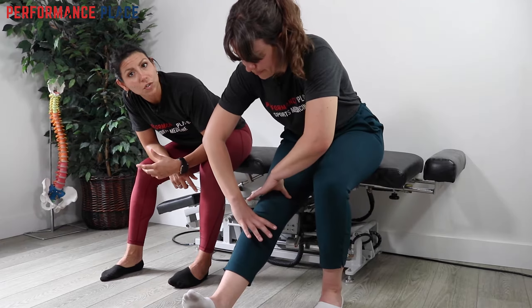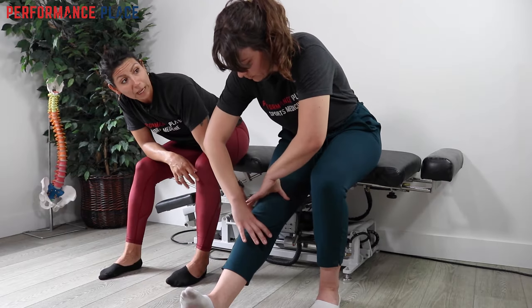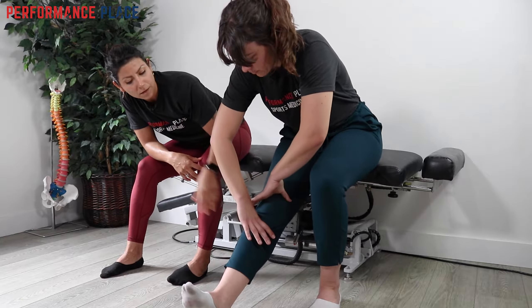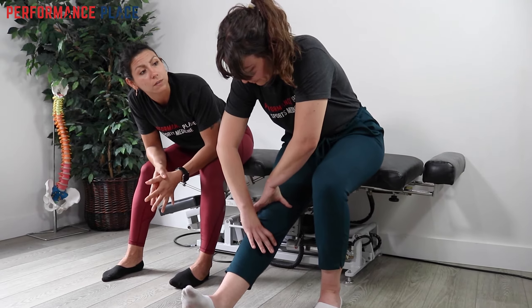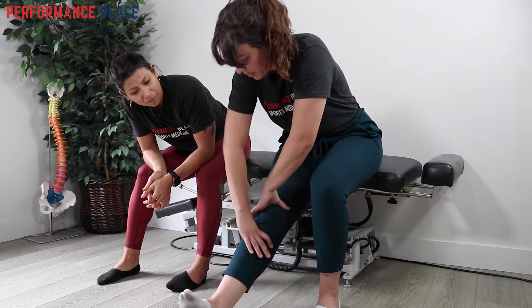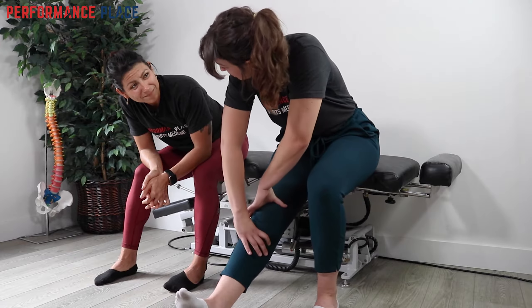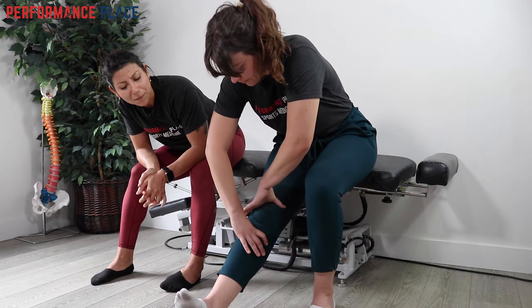We're just looking to see if we can challenge some range of motion. It's not painful, so that's okay. If it were painful, we'd modify things accordingly. If the discomfort decreases the more you do it, that's a good sign. If it gets more intense or stays the same, stop doing it.